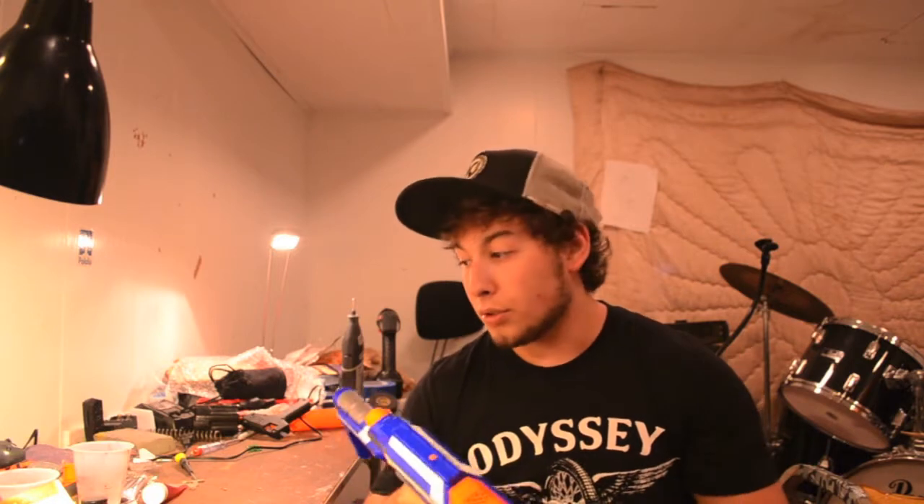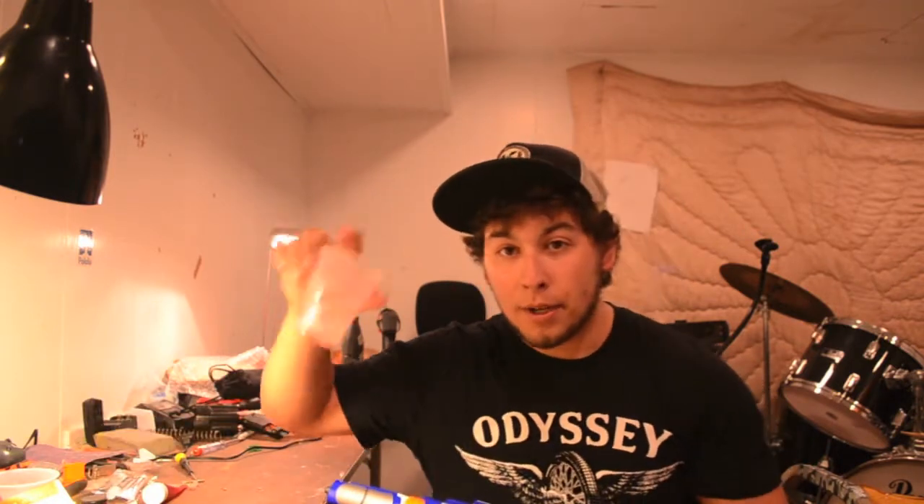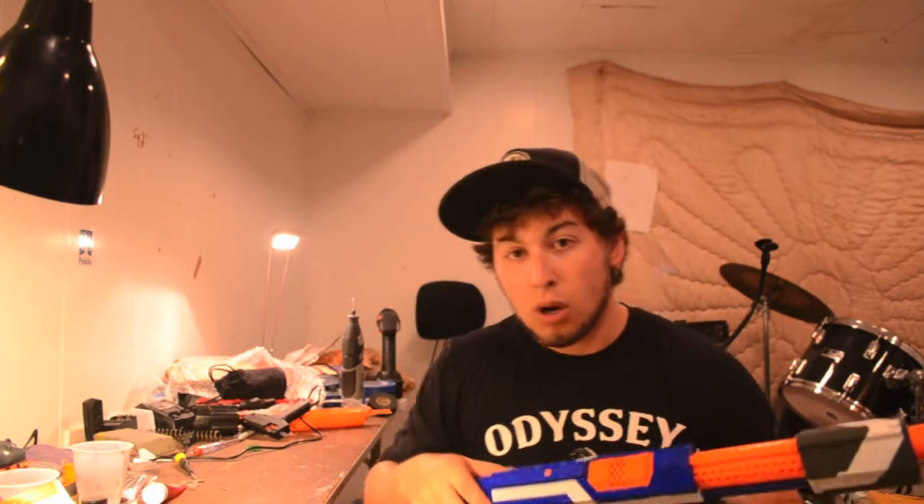This is going to be a pretty in-depth tutorial and I'm going to show you all you need to do. The first step is to take apart the blaster and put all the screws in one location. I'm going to be putting all the screws and small parts in a cup. I'll do that off camera because it's pretty self-explanatory — if you don't know how to unscrew a Nerf gun, you probably shouldn't be painting it.